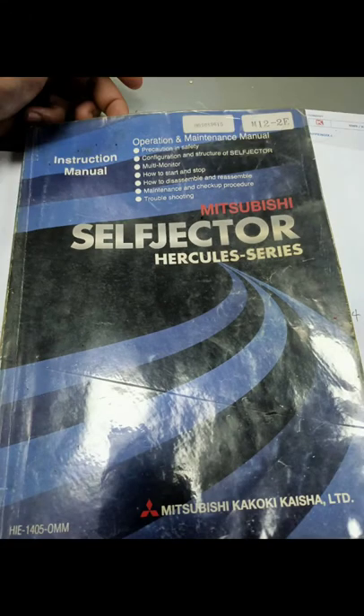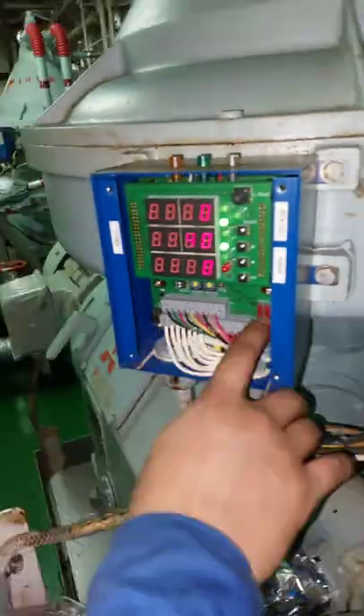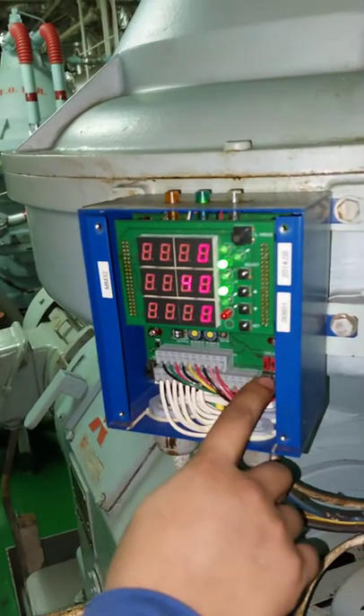Our purifier model is Mitsubishi self-ejector ERKD series for IFO purification, SG160HH. For the starting procedure, first you have to switch off the leak detector and water detector switch. It's located inside the multi-monitor panel on the right side.